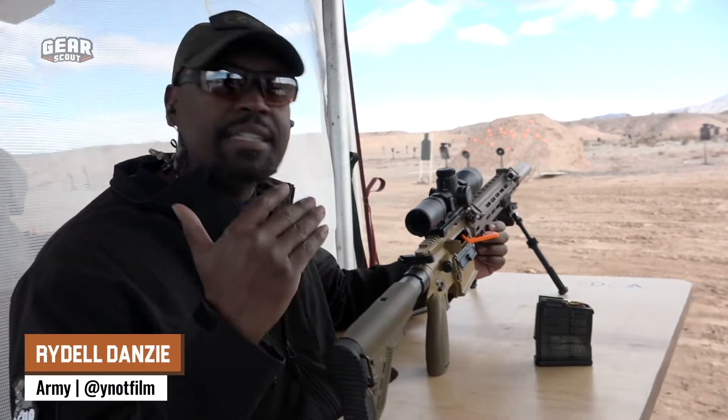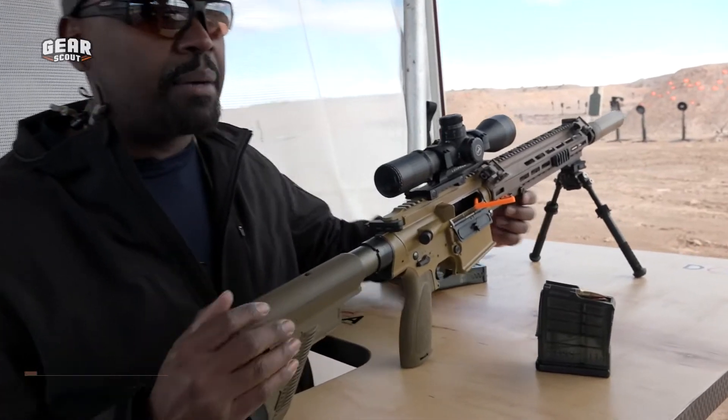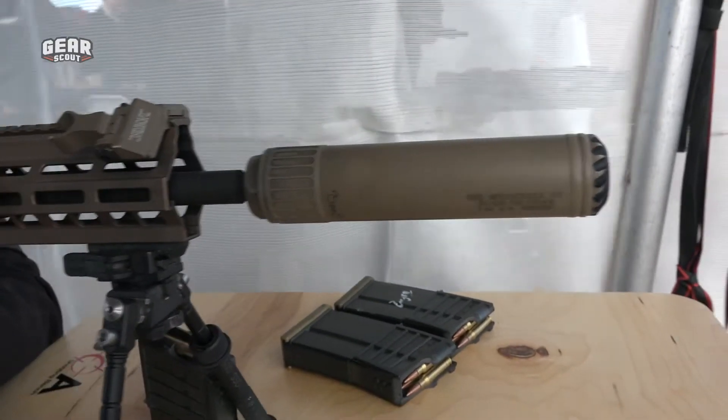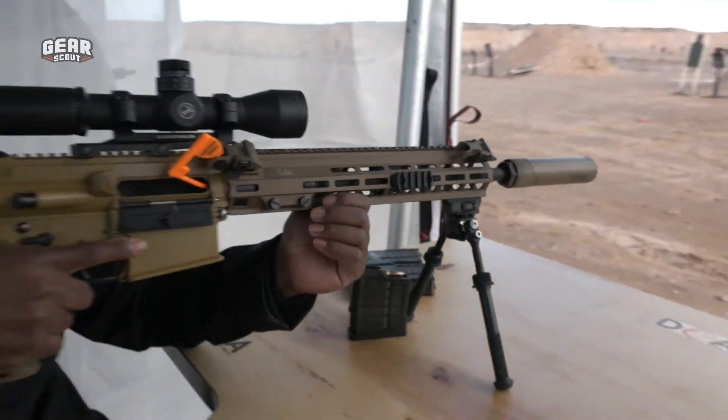Hey everybody, have you guys been wondering what the new Army sniper rifle looks like? Well, this is it. This is the civilian mock-up of that, complete with the OSS suppressor. Can't wait to see what this thing sounds like. I know what it feels like, so here we go.